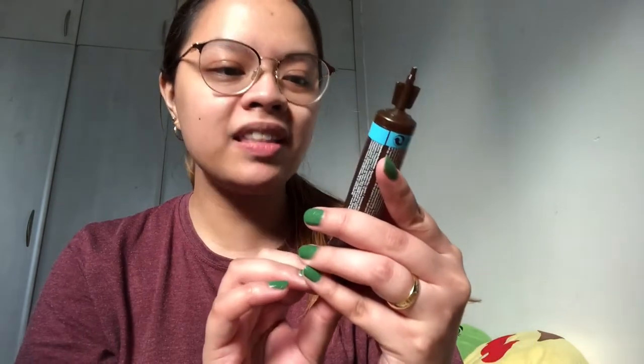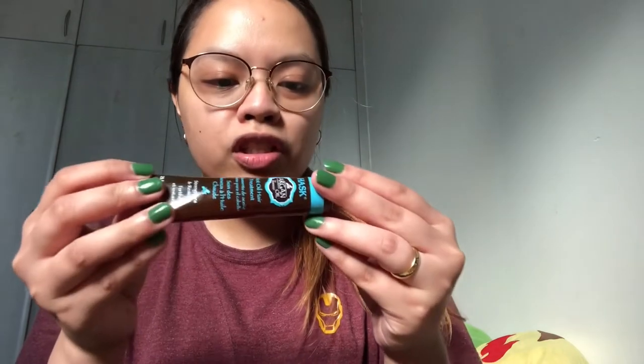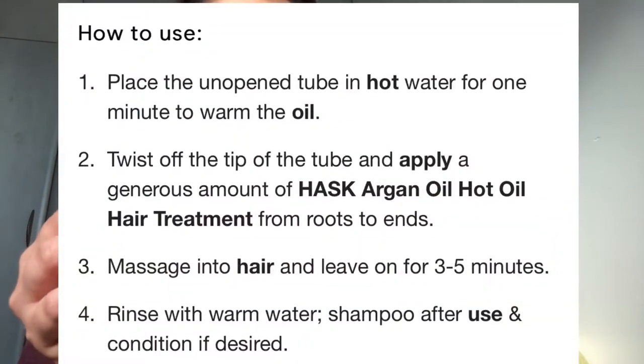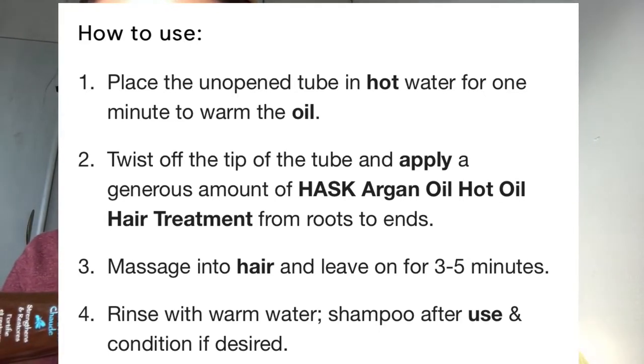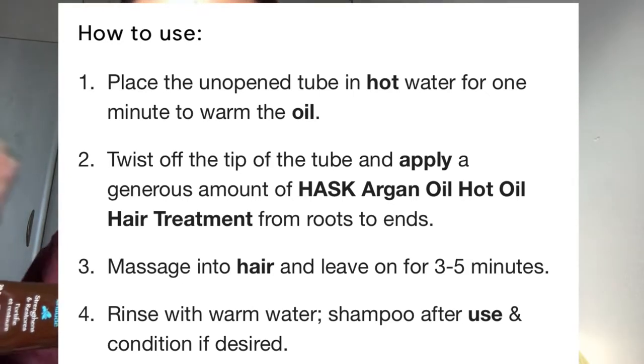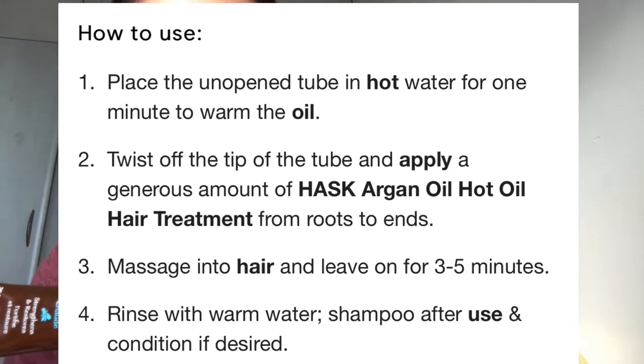I'm going to use this product — it's Hask Argan Oil Hot Oil Hair Treatment. The directions: place the closed tube in hot water for one minute, apply product from roots to ends, leave on for three to five minutes, then rinse, shampoo, and condition. Since it's hot, I need to put this in hot water for one minute, so I'll be right back. And I know you're wondering — what is the thermal cap?